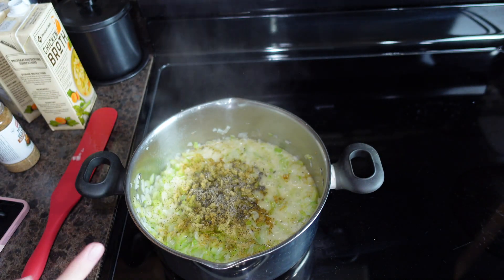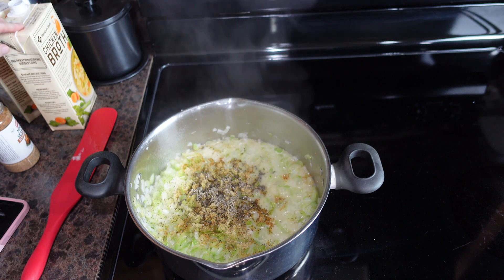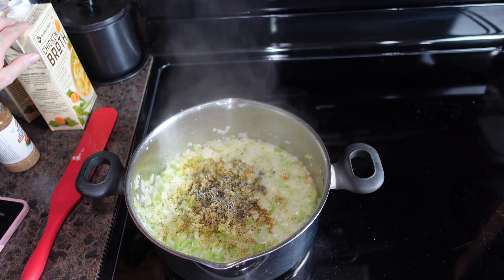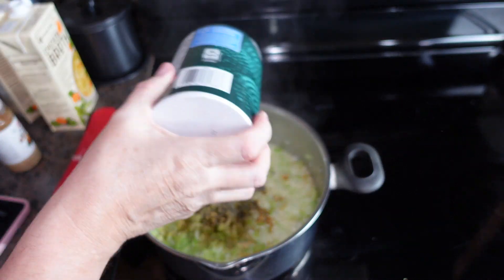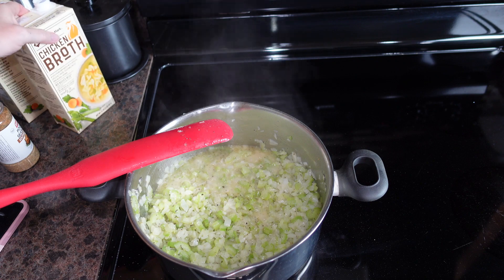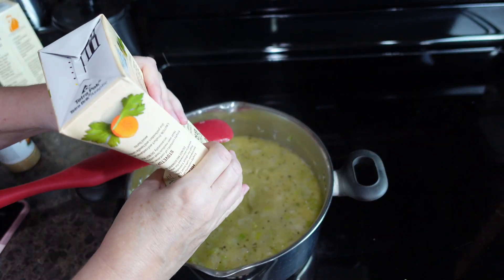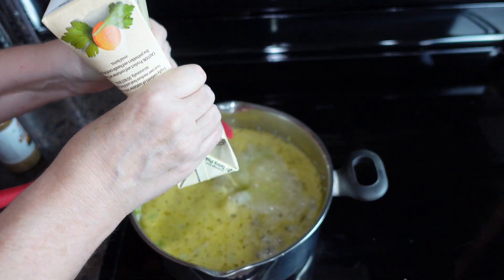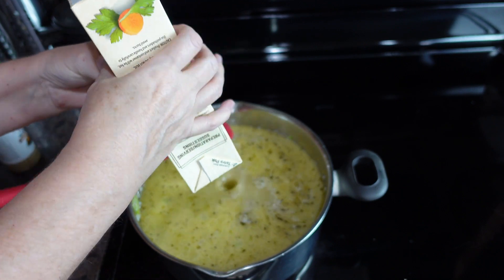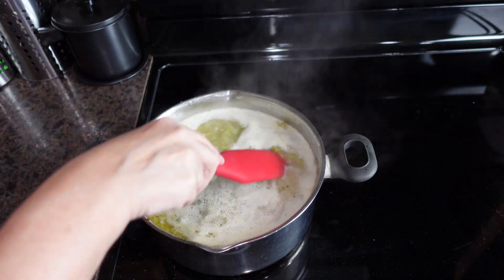I'm going light on the salt because the poultry seasoning, the butter, and the chicken broth all have salt in them. I'll put some in but go easy until I taste it and see what it needs. Next we add our chicken broth, and once the mixture is back up to a boil, we take it off the heat and let it cool down.